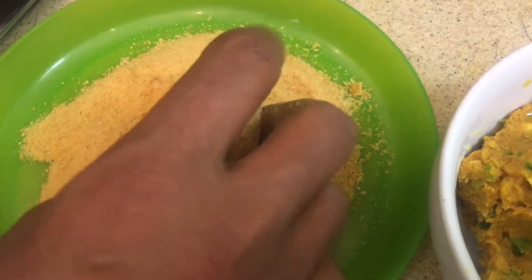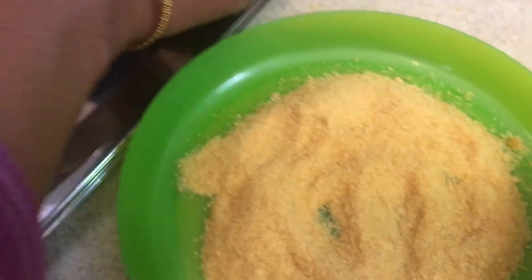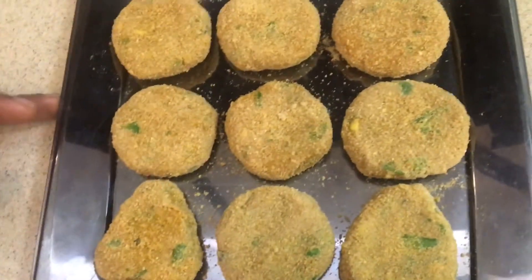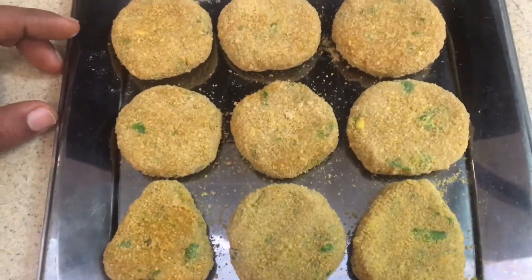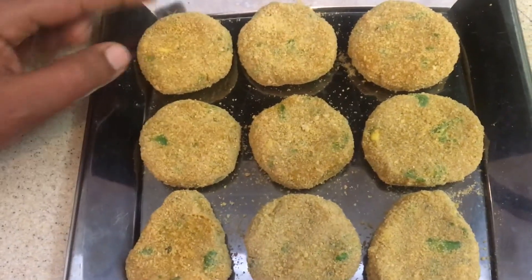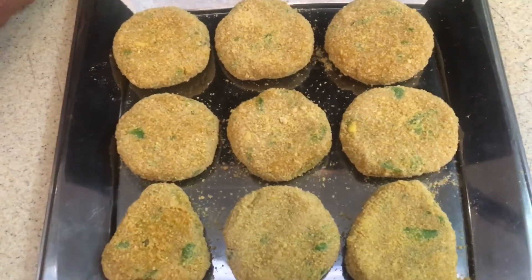This will give a nice crispiness on the outside and softness on the inside. I will make all the cutlets the same way. Our cutlets are ready — we are going to keep them in the fridge (not the freezer) for 15 to 20 minutes so the crumbs will stick nicely. Then we can shallow fry or deep fry.